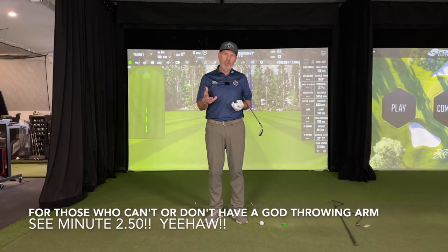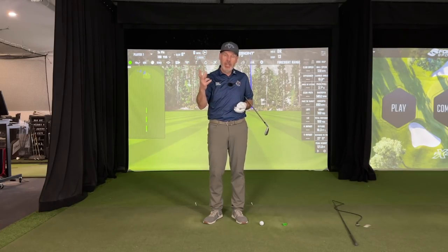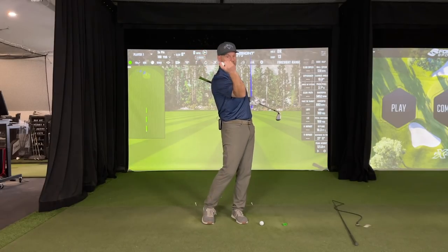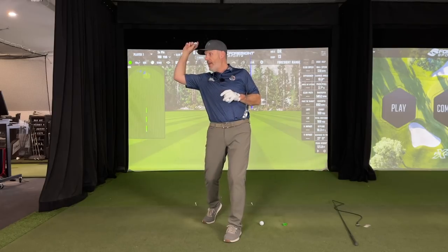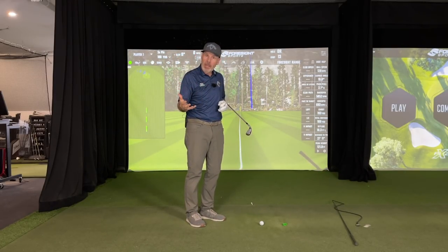Hey everyone, Sean Clement here, Wisdom in Golf. Boy, do we have an amazing show for you today. Throwing is a really big deal because it involves your legs, the full kinetic chain, and the way that your arm is supposed to lead. What many of you don't realize is when that elbow leads, it flattens or shallows out the club.